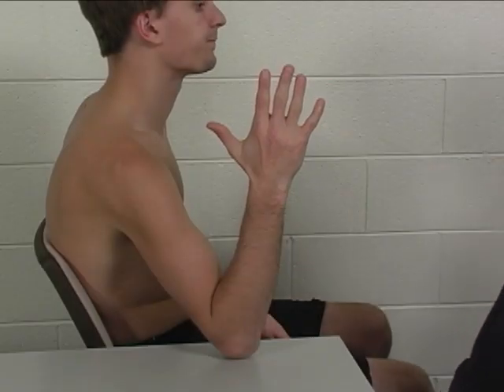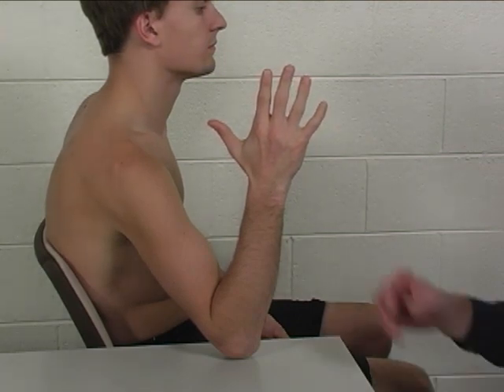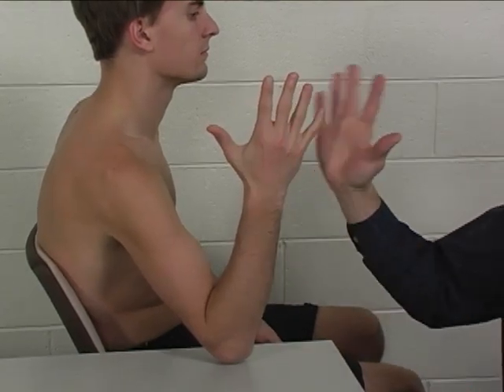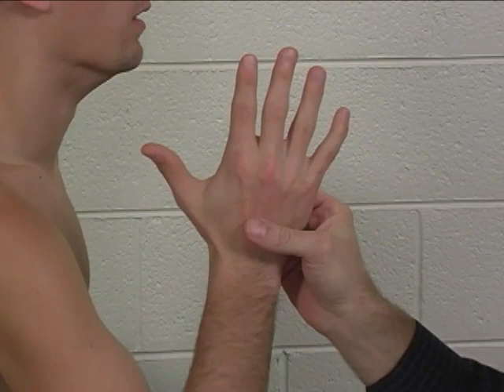To perform the individual manual muscle test for the dorsal interossei of the hand, the patient is seated. The hand is simply held up in the air with the fingers all abducted at the metacarpal phalangeal joints.